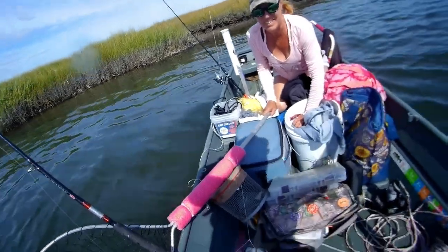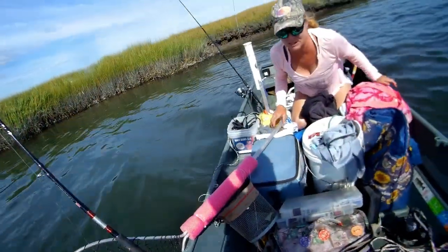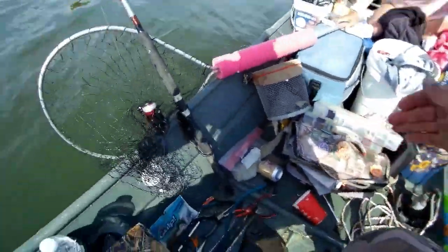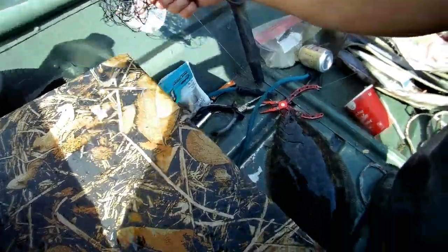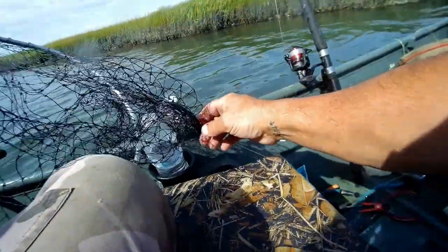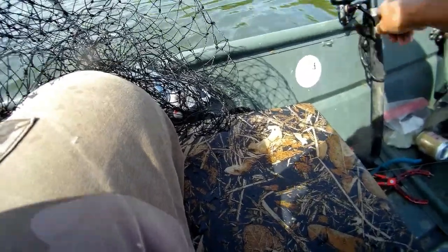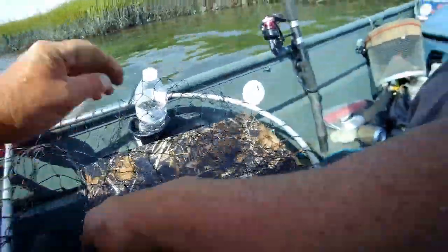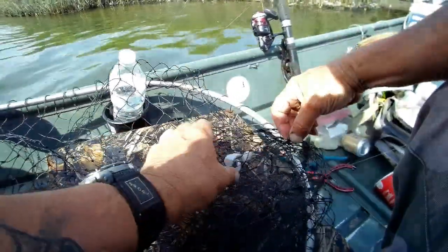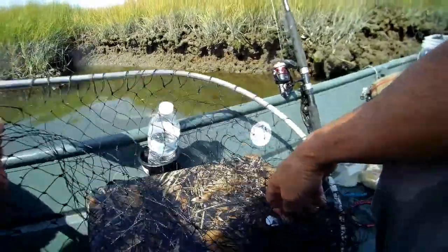Whoa, that feels great on this little rod! Look at that baby — wow, that's a keeper! I know when I see a keeper. Oh my god, that's crazy, this is a mess. Probably didn't even really need this. Fish first — okay, let's see what we got here.